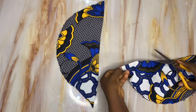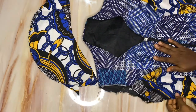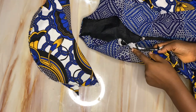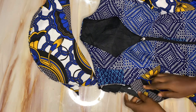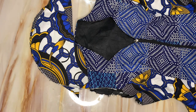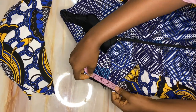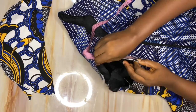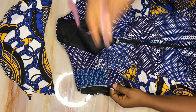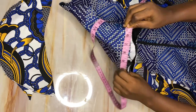Now I'll bring in my top and measure from the dart joining at the front to the dart joining at the back, adding one inch to the dart joining at the back — meaning coming down one inch below the back dart joining. For me that measurement came out to nine inches. Keep this measurement in mind.